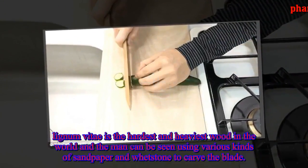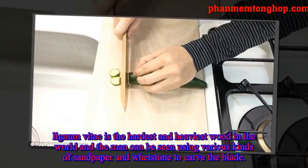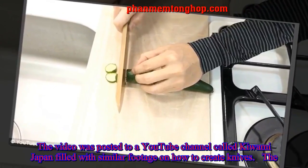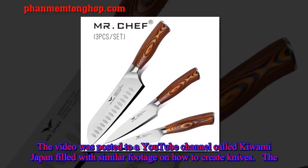Lignum vitae is the hardest and heaviest wood in the world, and the man can be seen using various kinds of sandpaper and whetstone to carve the blade. The video was posted to a YouTube channel called Kiwami Japan, filled with similar footage on how to create knives.